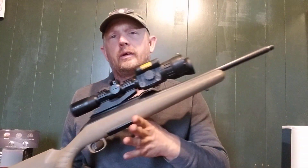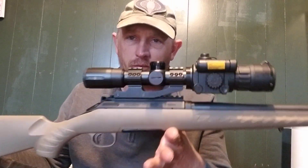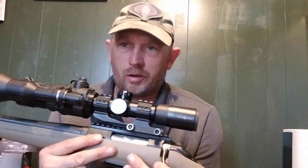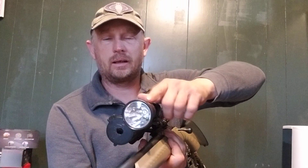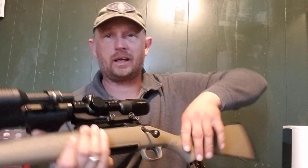One of the things was the East Texas Outlaw said he didn't think I'd ever done a video on my Ruger American Ranch Rifle 300 Blackout, so I just thought I'd show this to you right now.